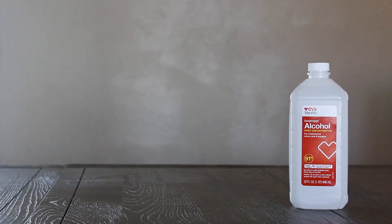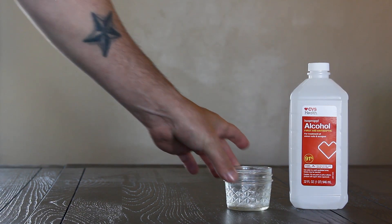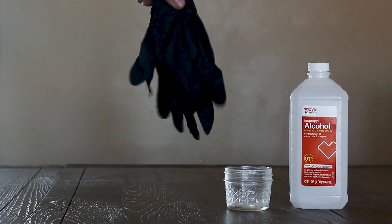Here's what you're going to need to do this. You're going to need 91% isopropyl alcohol, a mason jar or some sort of small glass container, and latex gloves.